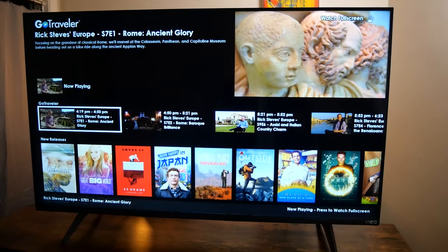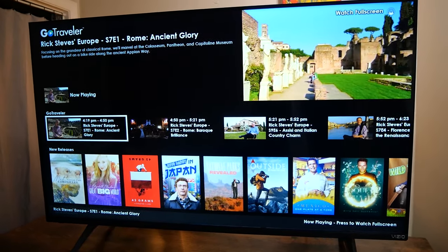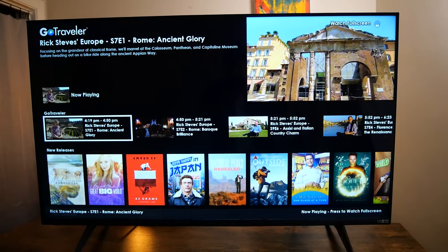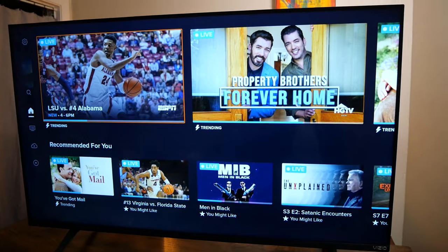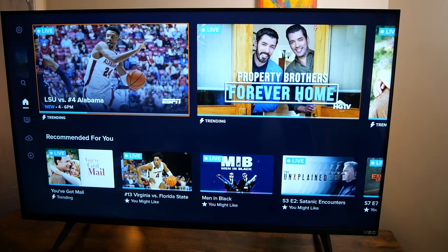But overall, I came away impressed with all of the features and supported picture resolutions for a 4K TV at this price. I think this TV would be a great pick for a spare bedroom or maybe a kid's room without busting the bank. I hope this video was helpful. For a deeper dive into the Vizio V-Series, you can check out my review at www.cordcuttingreport.com under the Reviews section. Thanks so much for watching, and I'll see you next time.